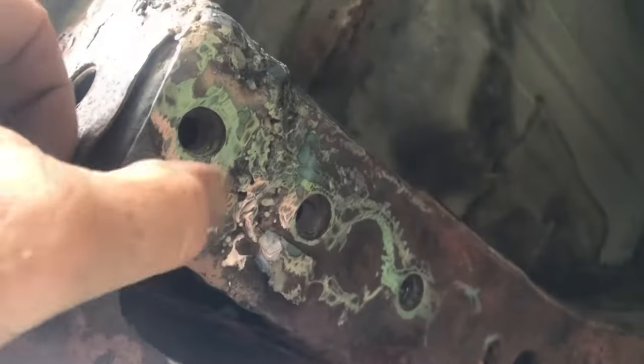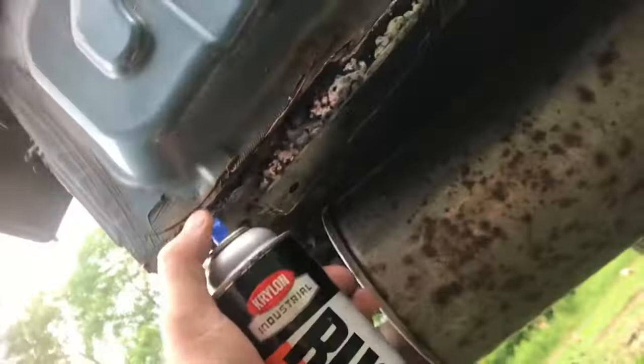This side wasn't as bad. We just stitched everything up with a Harbor Freight welder. Once the plates are secure, we put spray paint on it to keep the rust down.